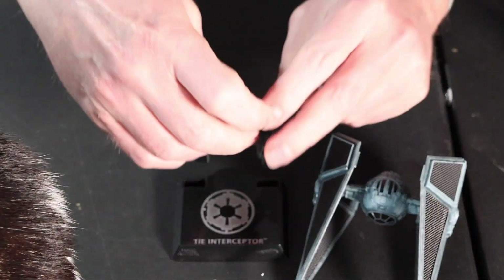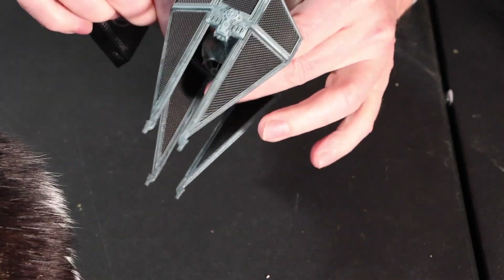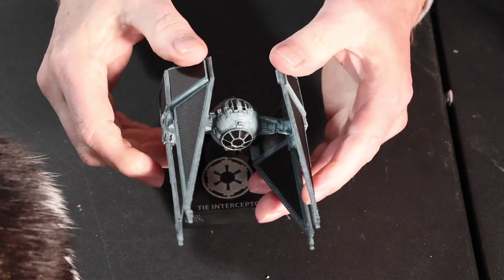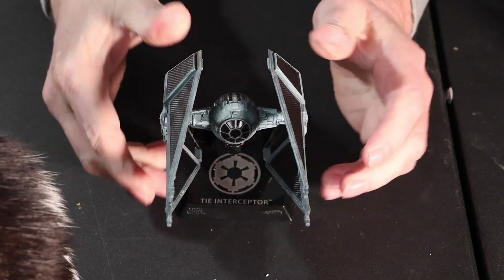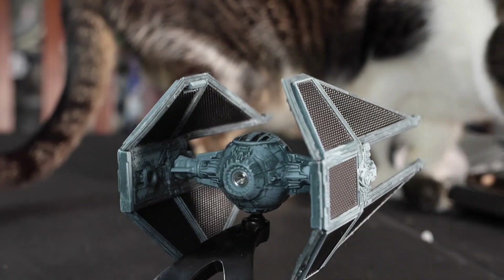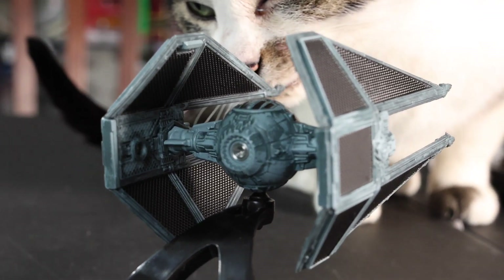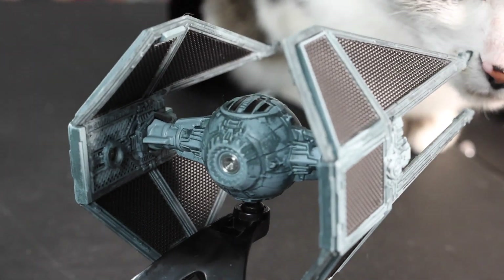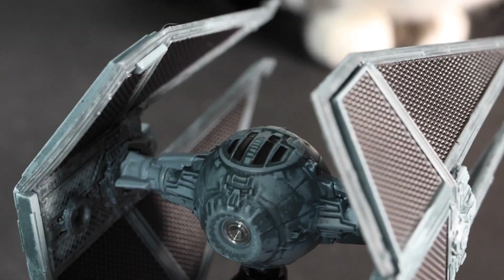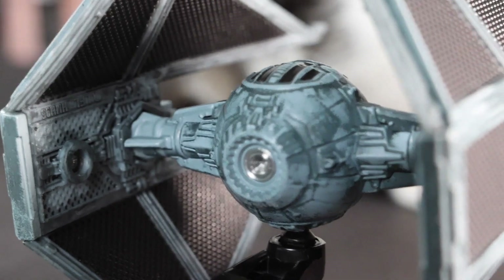Let's put it on the stand. That's pretty neat. That's pretty darn neat for thirteen, fourteen bucks I think this is.